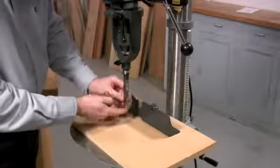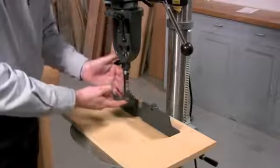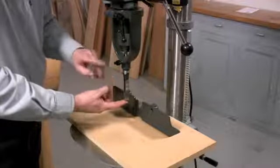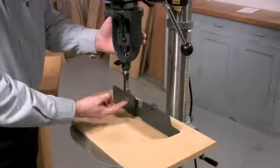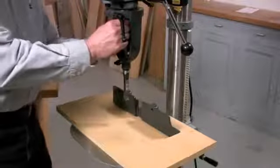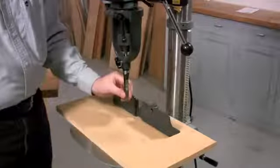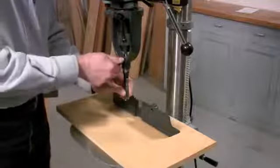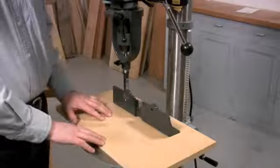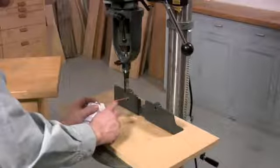Next, take the auger and slide it up into the collet. If your auger happens to be too long, it's not a big deal — just get out your hacksaw and shorten it. Take the bit up until it fits tight and tighten it, tighten the chuck, then loosen the chisel, slide it up against the shoulder, and tighten it. Now we've got the correct clearance between the auger and the chisel. The next thing I want to do is add a little bit of dry lube between the auger and the chisel.